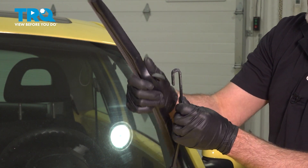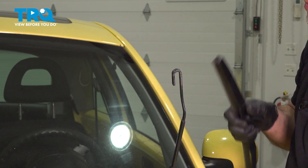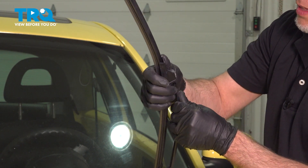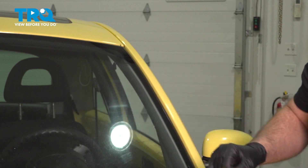If you have a different style wiper, you may have a little tab that you just have to raise up on the tab. Take the new wiper blade, line it up, and lock it in place. Reposition the wiper arm and do the same on the other side.